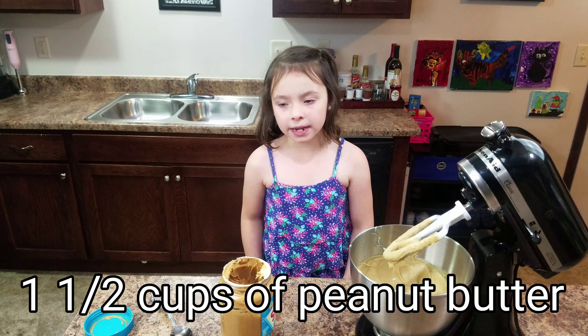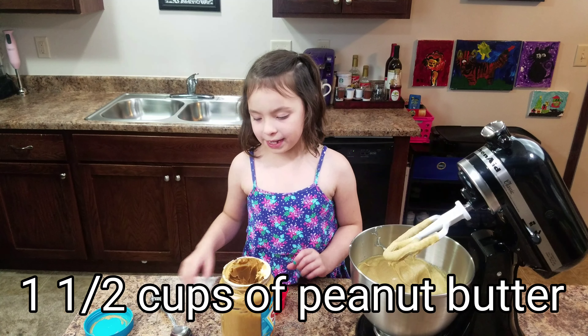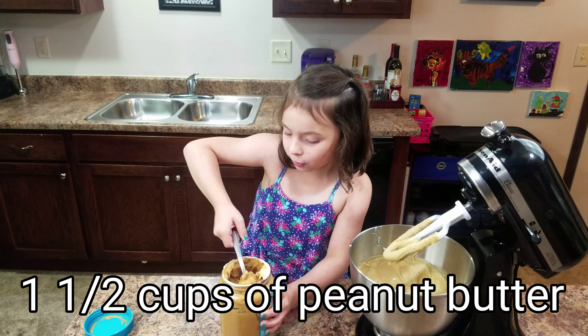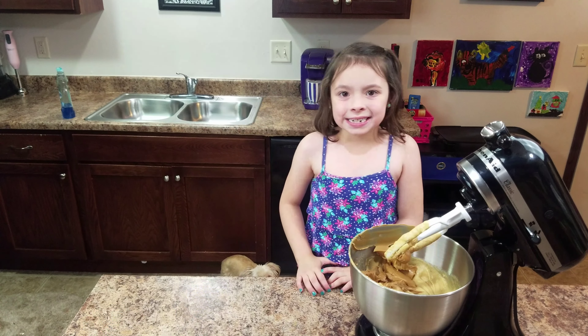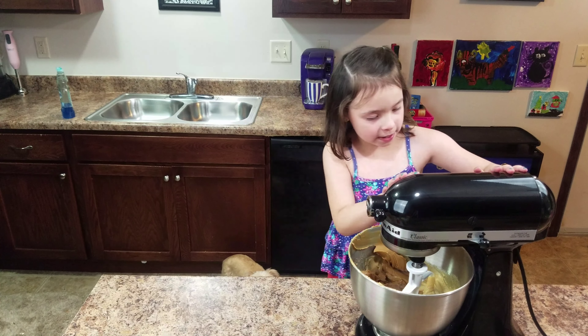We're going to do one and a half cups of peanut butter. But since we have a half-cup measure, we're going to do three times. This is going to take forever and I'm going to have to use my hands. Now we're going to mix this because there's already peanut butter and the other stuff we put in.